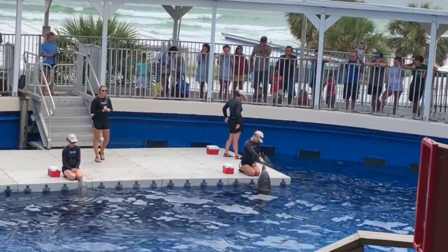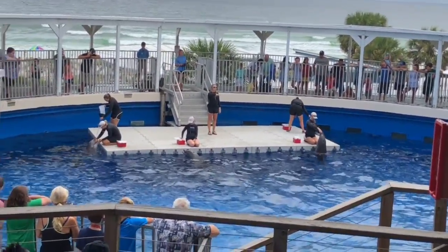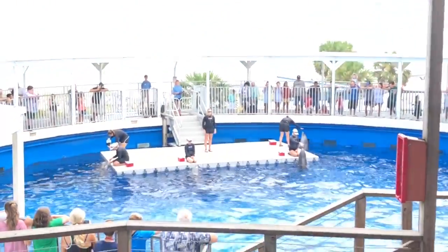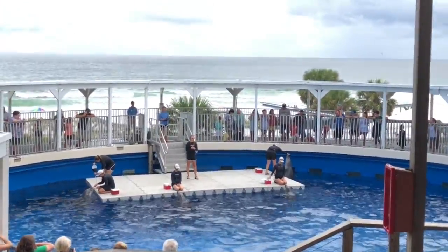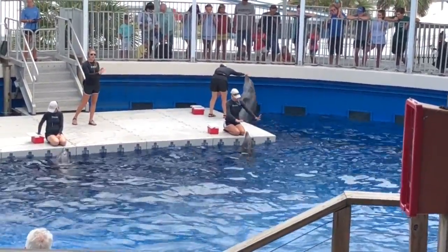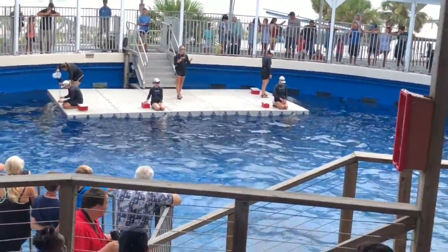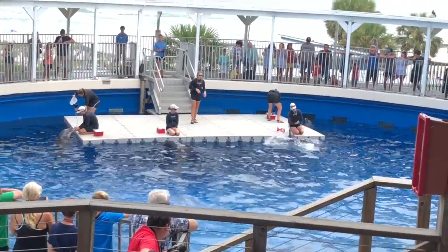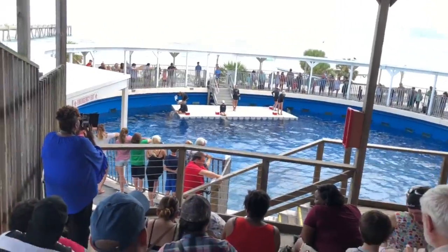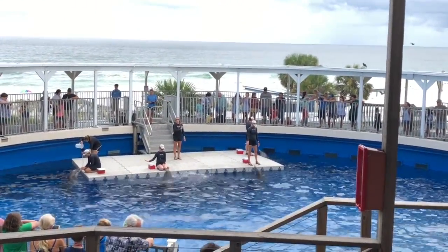First, one of the things a dolphin will learn is called a target — where trainers place a flat palm over the surface of the water and the dolphin touches it with their bottlenose beak, or rostrum. Chomper was just demonstrating that. What's pretty cool is the dolphins then learn to follow that target wherever we move it, and even learn to target other parts of their body to it, allowing us to train a number of different fundamental behaviors.